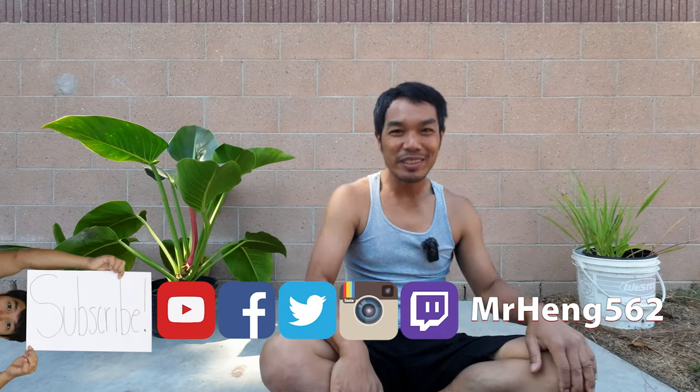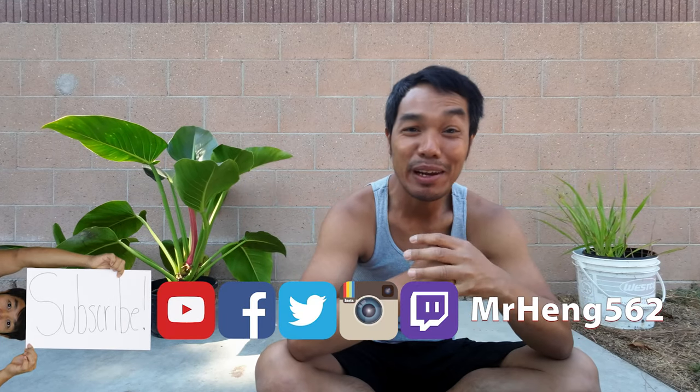What's up, Lifelong Learners? It's your boy Mr. Hang, and I'm back with another video. I know it's been a minute.